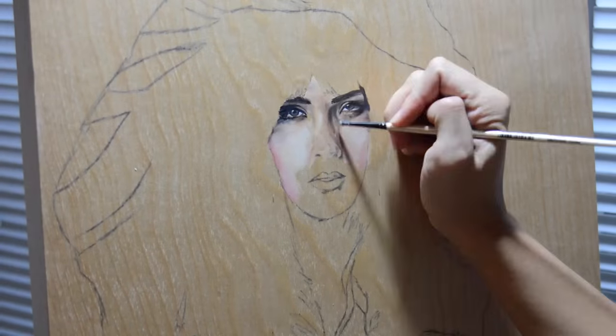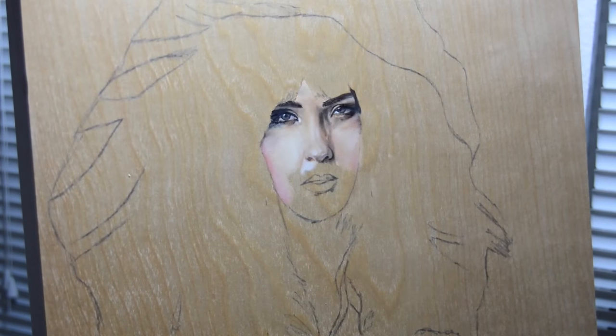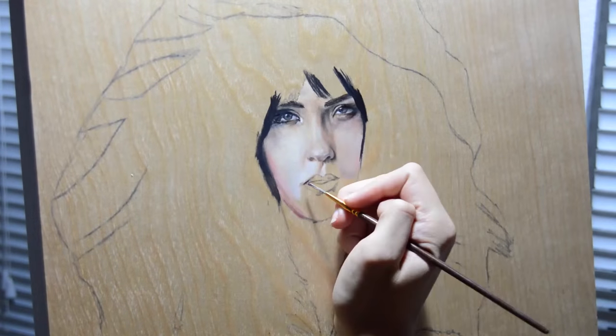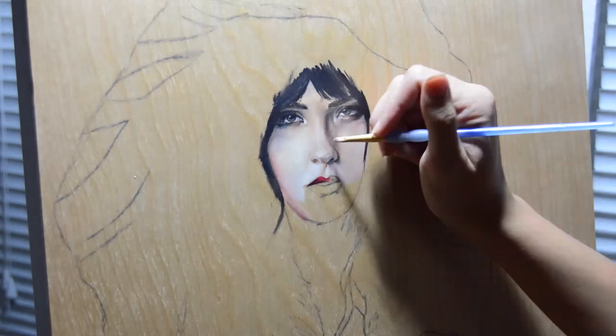So basically, I'm going to go over the face a couple of times. I usually do this with every painting. I didn't do an underpainting, I just went along in the color and went over it until I felt satisfied. At the end of the video, you'll see that I go over it once again.